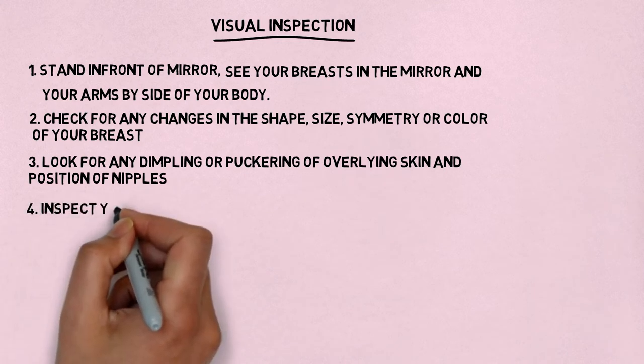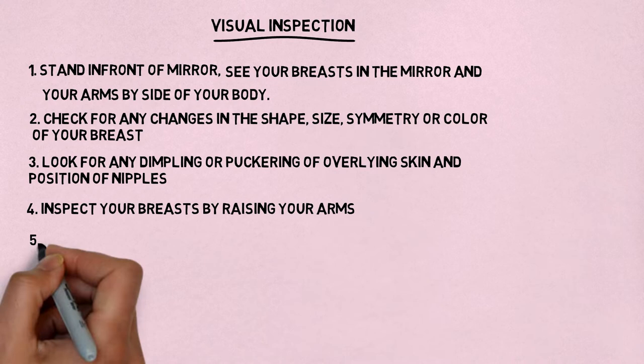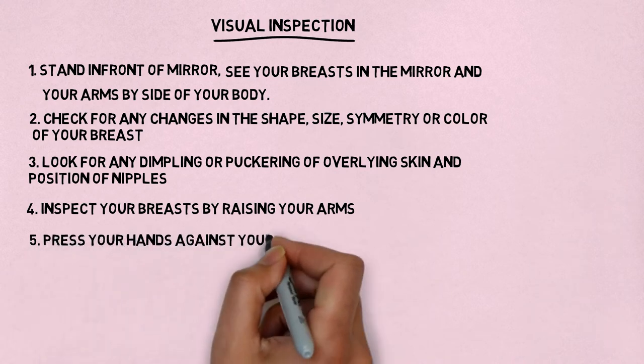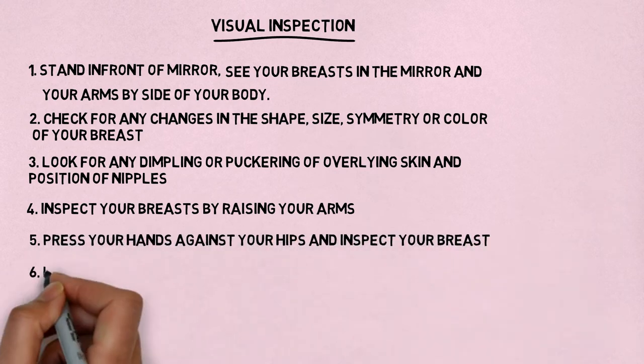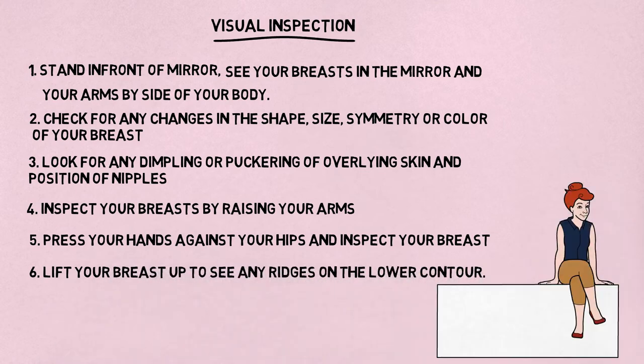Next, inspect your breasts by raising your arms above your head with your palms pressed against each other. Then lower your arms and press your hands against your hips and inspect your breasts. Finally, lift your breasts up to see any ridges on the lower contour. The visual exam ends here.